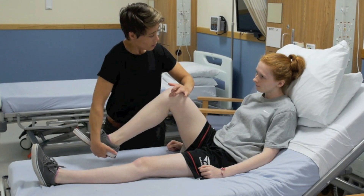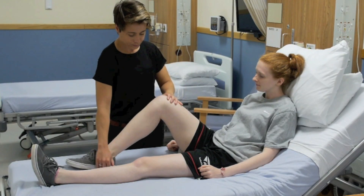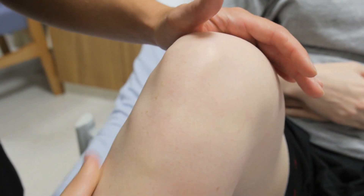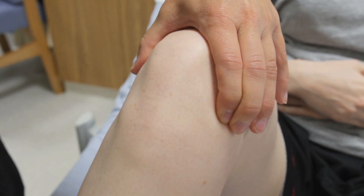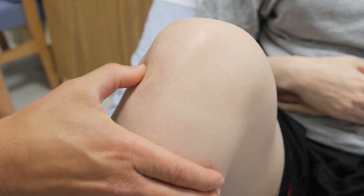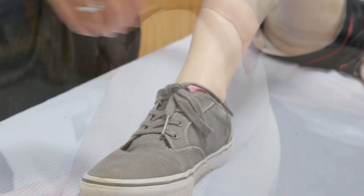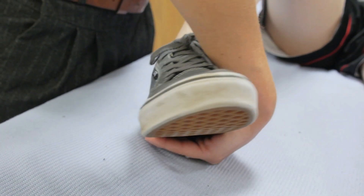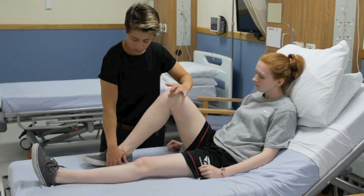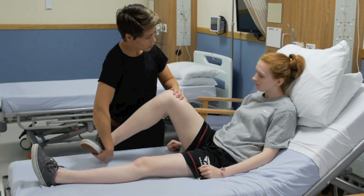To perform Steinmann's test, isolate the point of tenderness, and with the patient's heel in your hand, rotate the foot away from the affected side — externally for the medial side, and internally for the lateral side. Worsening of the patient's discomfort on this rotational movement is highly suggestive of an acute meniscal tear and reflects a positive Steinmann's test.